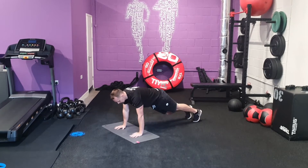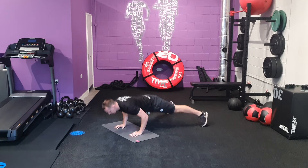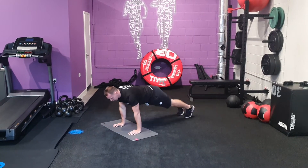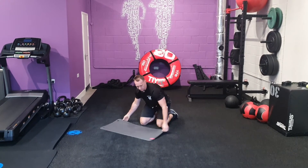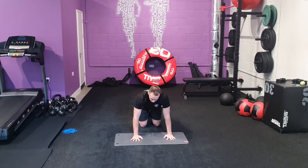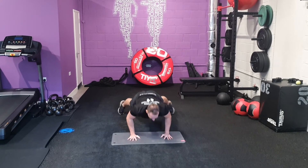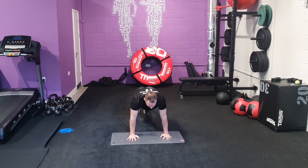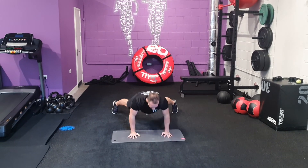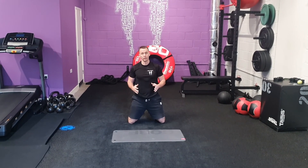From here again. Fingers spread, hand shoulder width apart, shoulders over hands. Ideally chest to floor, or drop to your knees if you're comfortable doing so.